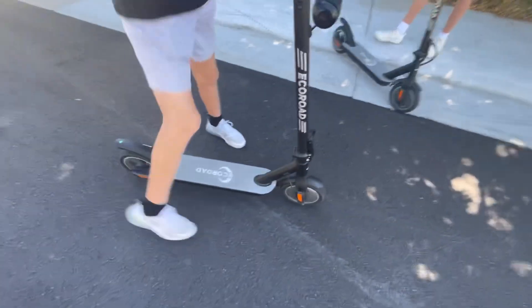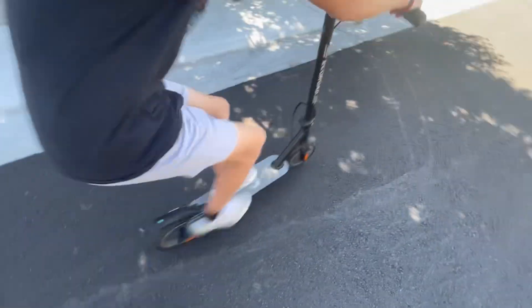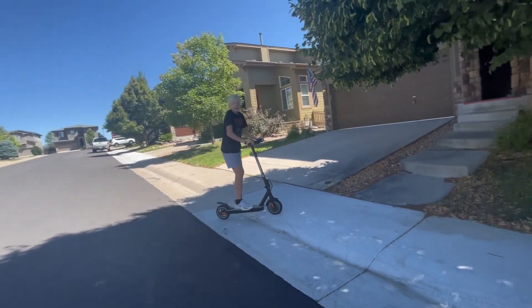First we're going to test burnouts, because why not. But don't do that if you get scooters — it'll ruin the tires. And of course, don't do it on new pavement either.